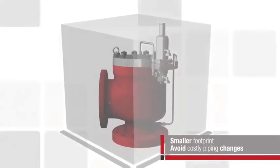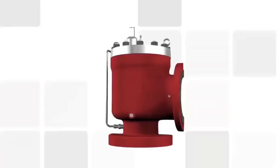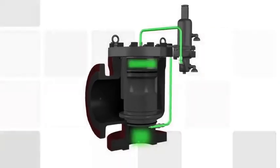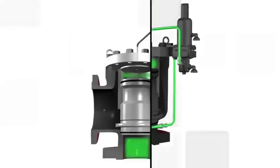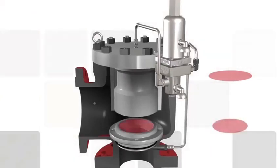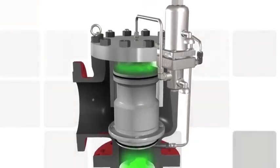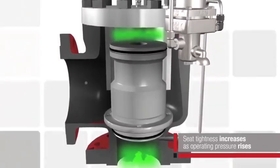PORVs have a smaller footprint and don't usually require costly piping changes. In normal operating conditions, a pilot directs system pressure to the dome of the main valve. This pressure keeps the piston sealed. Without any disruption in system pressure, the main valve will remain closed. The surface area at the top of the piston is greater than the surface area of the seat, providing a greater closing force to maintain the main valve in the closed position. It's important to note that as system pressure increases towards the set point of a PORV, the seating forces increase and the seat gets tighter.